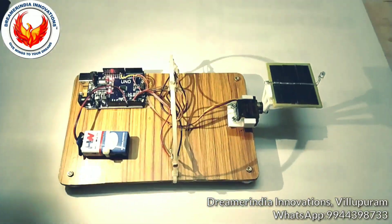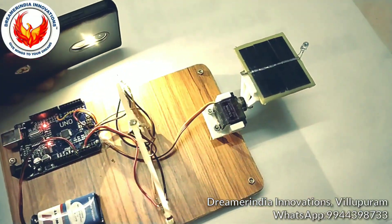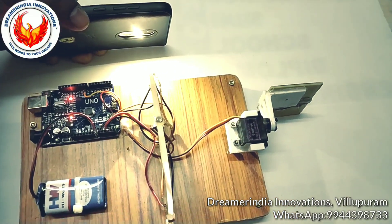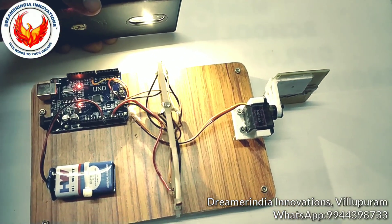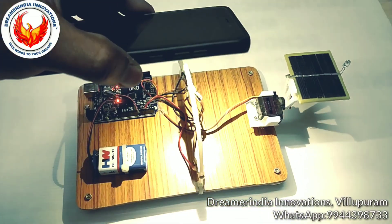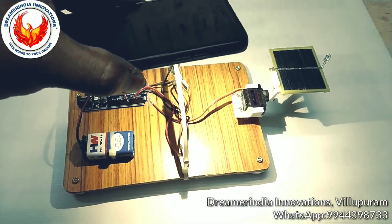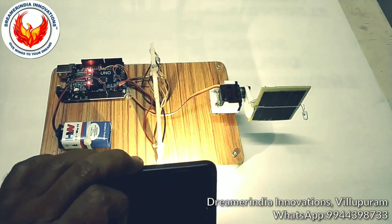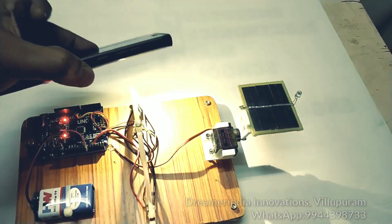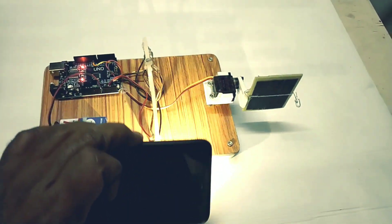Now we are going to test the project using a flashlight. The flashlight is directed at light sensor one and the servo moves the panel toward that sensor to get maximum light. As the light moves to another direction, the servo and solar panel rotate accordingly. You can see the solar panel rotating to get maximum efficiency as the light direction changes.